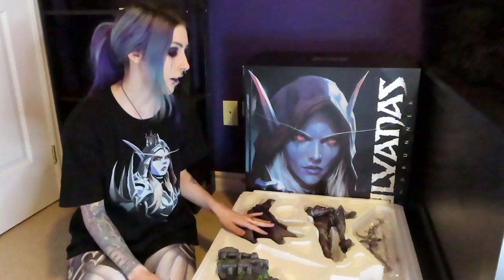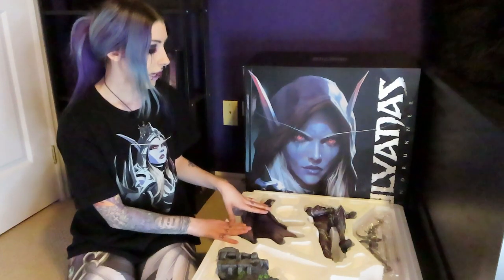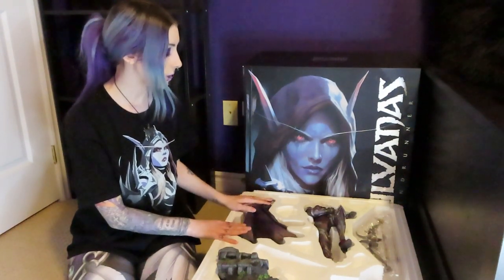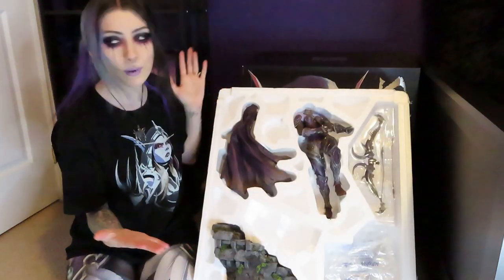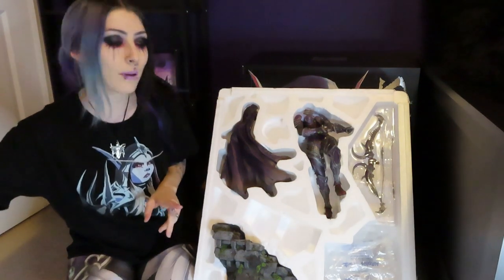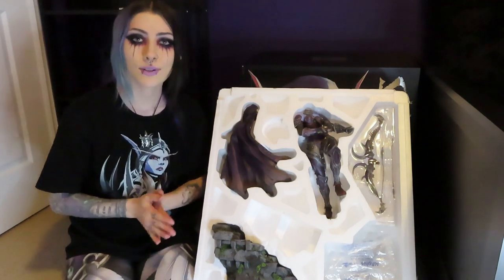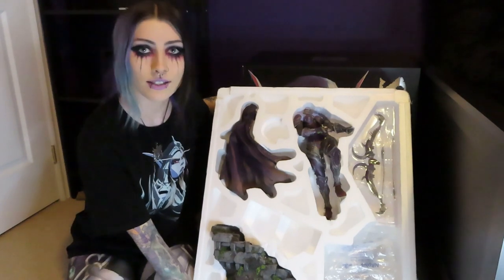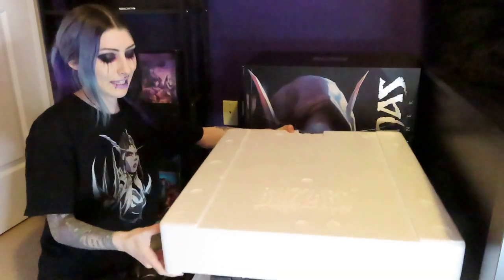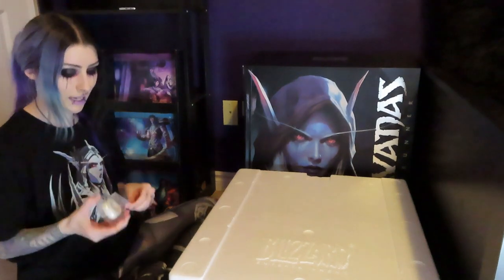That was a lot easier than I thought but also still kind of hard — I definitely had trouble figuring out how to get her torso and legs to fit, and figuring out the cloak took a moment too. But here she is you guys, put away and good to go! I'm good to place the little foam top on and we did it — everything is put away. I'm so glad I was able to do this with you guys and I hope you found it enjoyable.